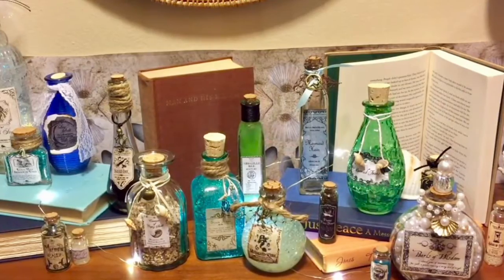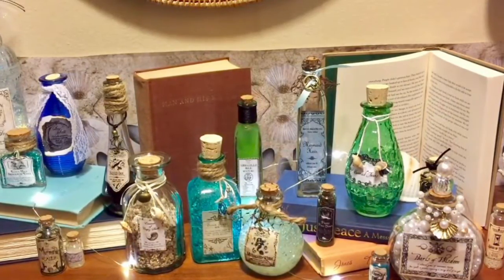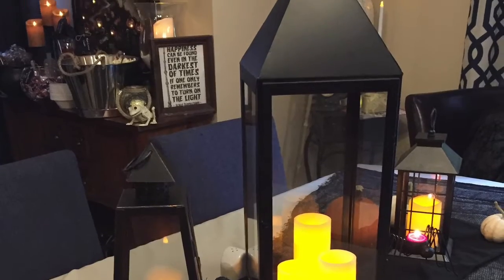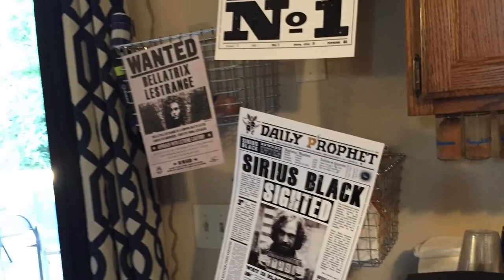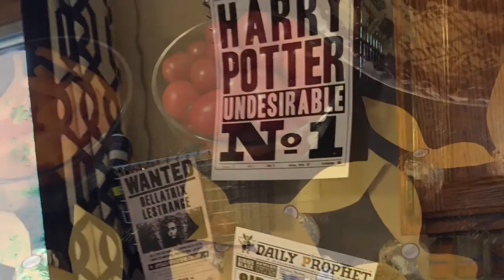We even made a border in the room of the shell mosaic that you found throughout the Shell Cottage. Next, you went into the dining room where we had a tablescape that felt very iconic Harry Potter. When we moved into the kitchen, we had wanted posters and Daily Prophets showing Harry Potter as undesirable number one.